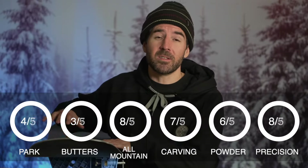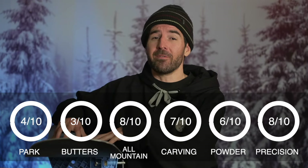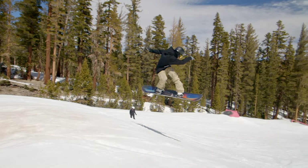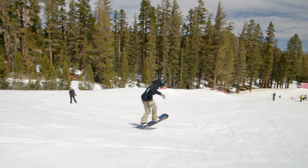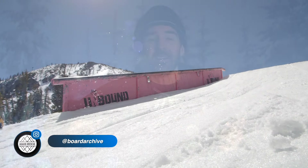Overall, the biggest highlights for me are the stability, how powerful it is, and the unique feel of the triple camber. So if you're looking for something more aggressive with a very precise feel as you're out there exploring, the Proto FR could be a great choice. I'll have it linked down in the description below. If you've had a chance to ride it, let us know what you think in the comments — leave any questions down there as well. Drop a like if you got some value, subscribe if you're new here, and I'll see you in a new board review next time. Take care!